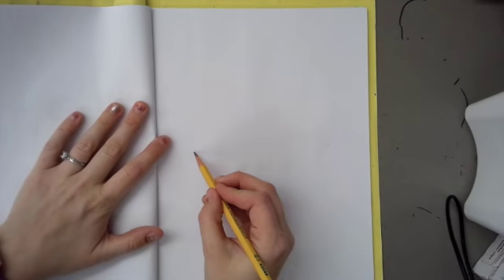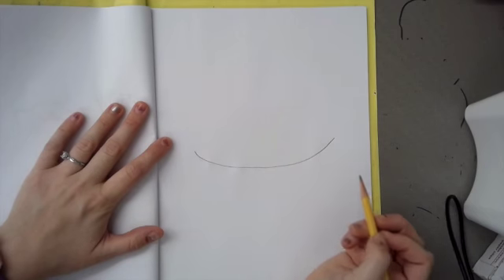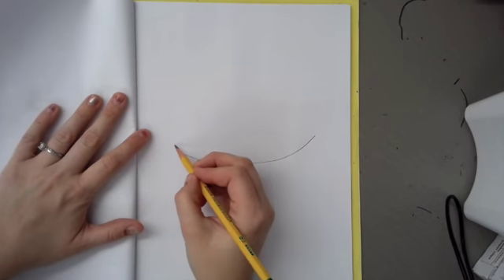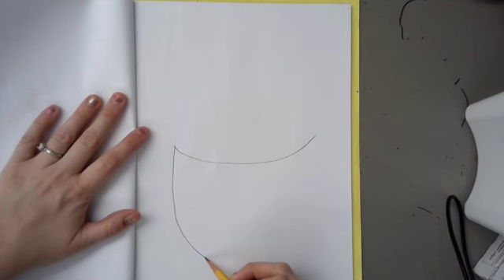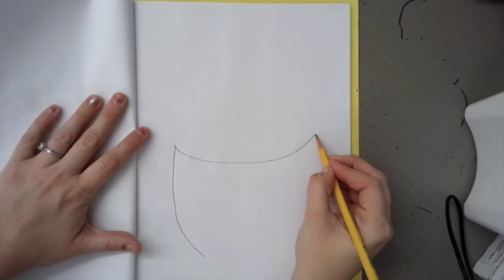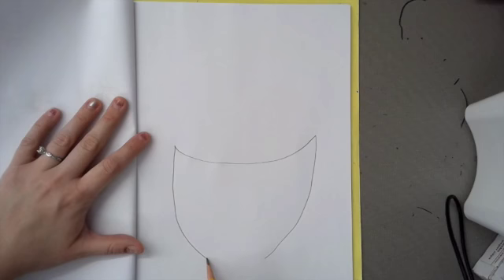So we're going to start with our planter. We're going to do the top of the planter, so I'm going to do a curved line, almost like a smiley face, right in the middle of the paper. And then I am going to on each side add the curved line for the sides of the pot. They don't have to be perfect, and if they're not symmetrical, that's okay.